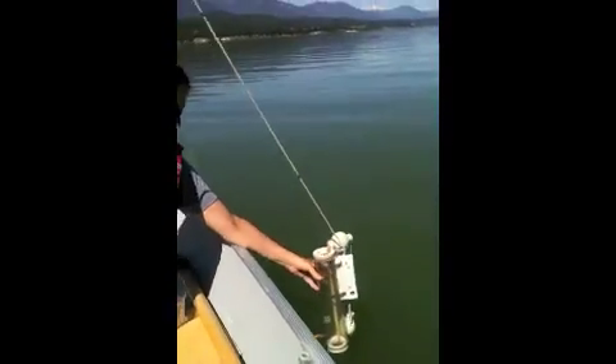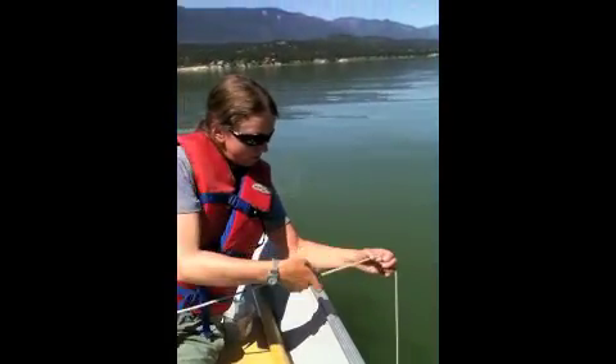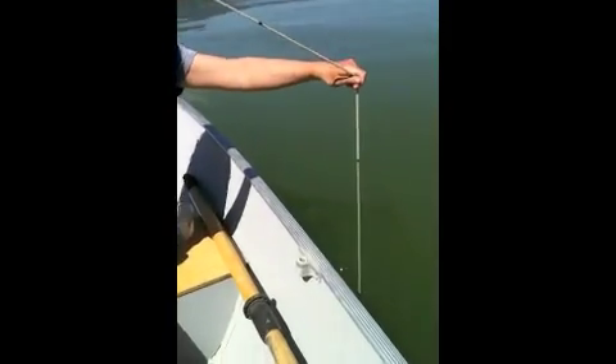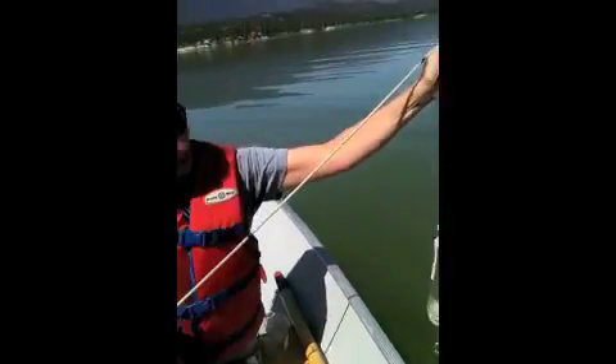Here I am lowering it over the edge of the boat. That's a half. One meter. One and a half. Two meters. I have to give the messenger a little bit of force just to make sure it closes. Just like fishing — pull in my catch. And there I have my water sample, two meters down.